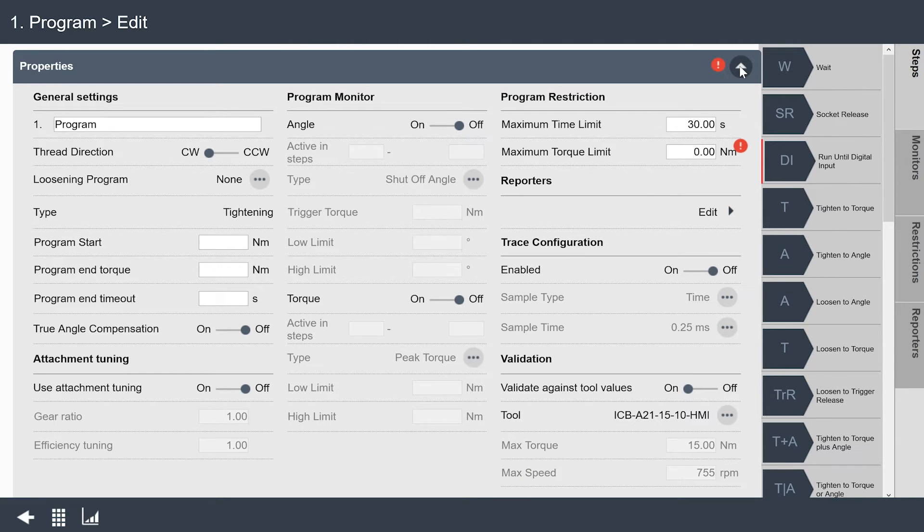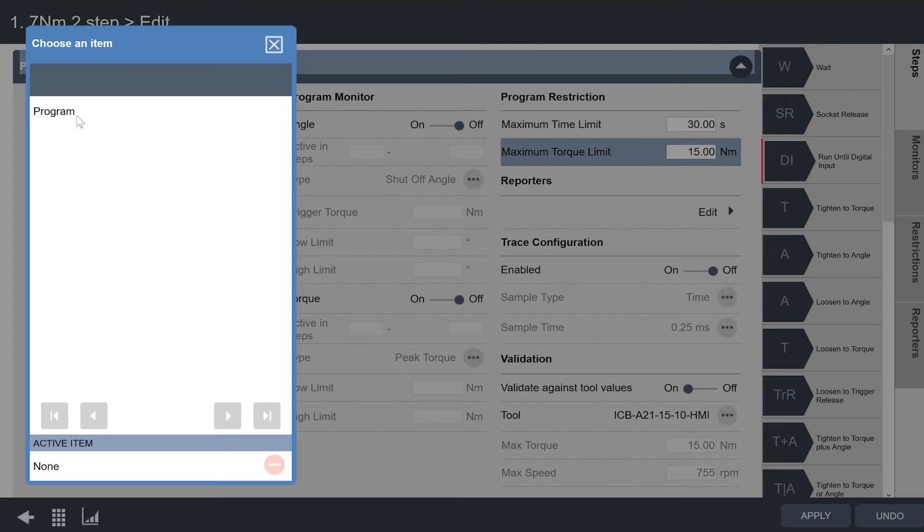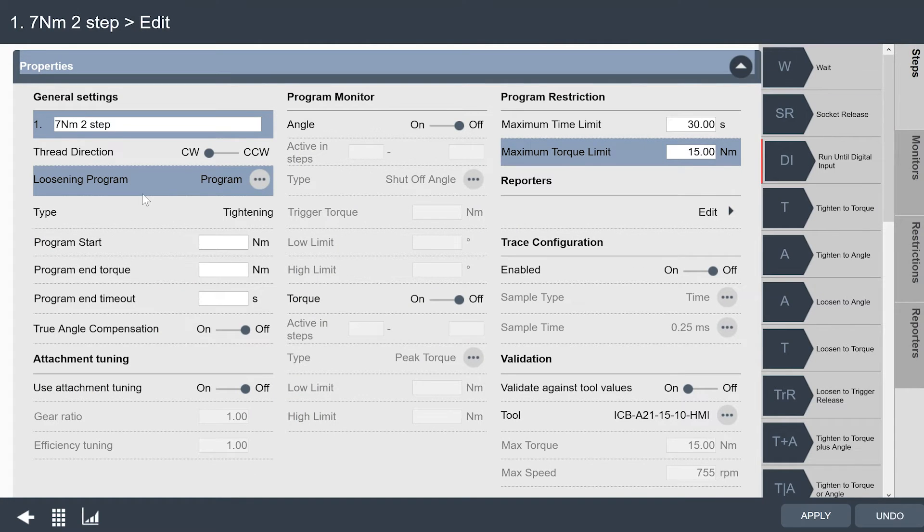These are my global settings at the top. I'm going to look at my maximum torque limit — again, I'm going to set that to the max of the tool, which is 15 Nm. My program name here, I'm going to call this '7Nm2step' so I know what program I'm running. You may name this after your application or the station the tool is running in. One of the things I'll need to select here is a loosening program — this is the program I just created. This tells me that when I'm running program number one and I put it in reverse, I'm going to run the reverse strategy I set up.